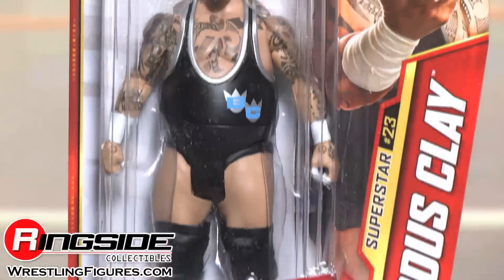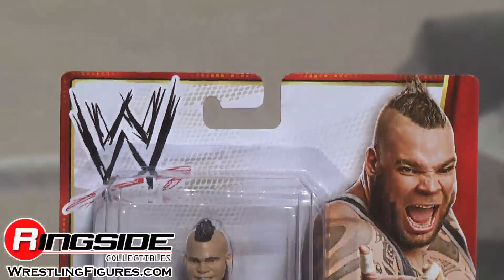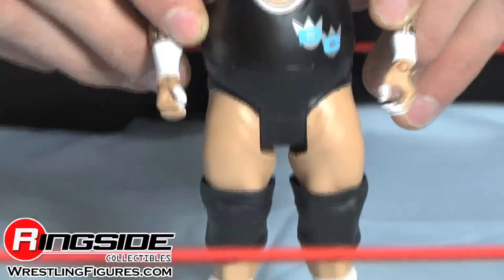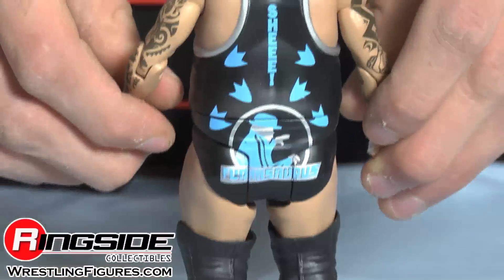Brodus Clay comes in a regular style Superstars package. He has a smiling head sculpt and sweet black tights with a BC in the front. He has big black knee pads, white boots, and on the back, the Jurassic Park style Brodus Clay symbol.